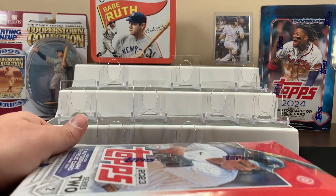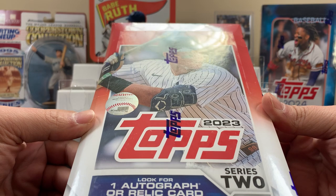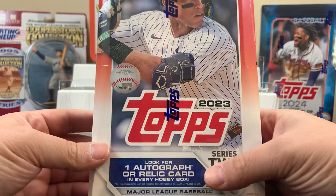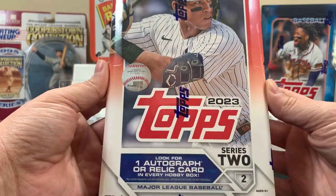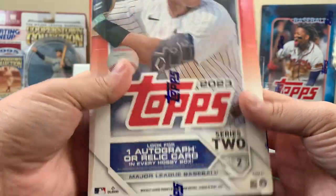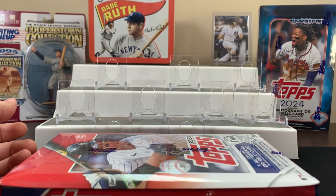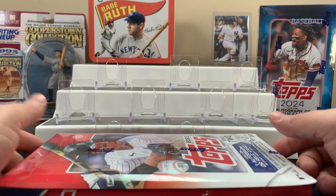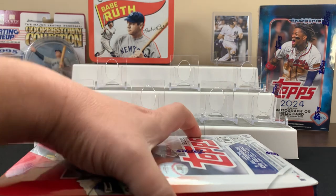Hope everyone's having a fantastic day. Today we're gonna do a hobby box — we're getting into this Topps 2023 Series 2 Baseball hobby box. I've had this thing for a long time, it's been sitting. I'm wondering what's in here — is there like a Corbin Carroll rookie autograph sitting in this box? We don't know, so we're gonna get into this today. Let's see how we do out of this bad boy.